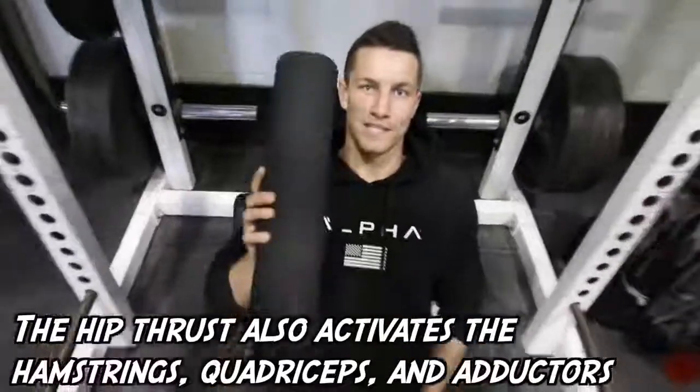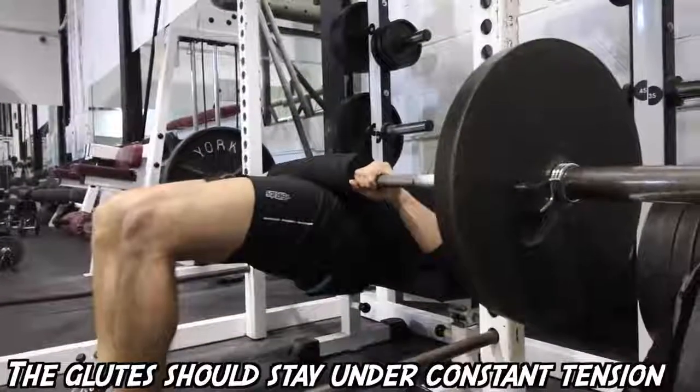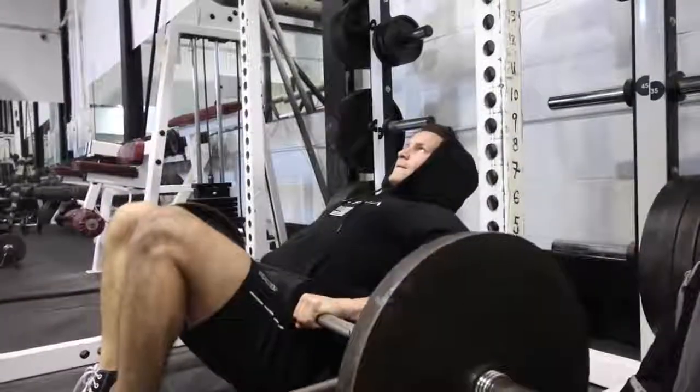First step is take a pad and put it right around there. If you don't have access to one of these, use a yoga mat, a sweater, a towel — anything that's going to take away the pain from your hips. Alright, the king of all of them is the hip thrust.